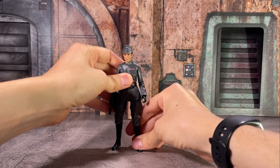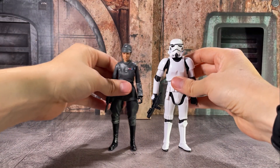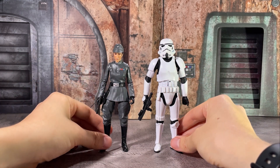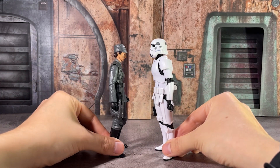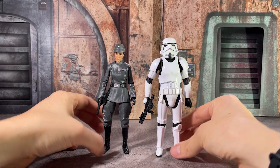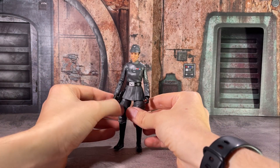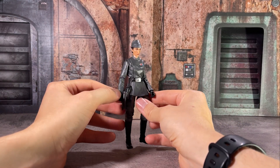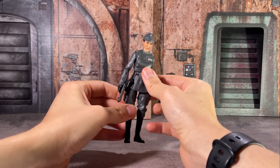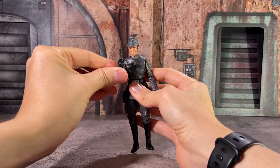I'm hoping that's something they can adjust for any future releases using this base body. When you stack Tala up next to a Stormtrooper, she looks really solid. What excites me most is the opportunity to make different custom Imperial officers using this base body — whether that's Admiral Sloan, Deidre Miro, or even some Legends releases like Admiral Dala. It's definitely great to get a female officer out there, as I think that opens the door for a lot of other projects if Hasbro doesn't go ahead and make those themselves.